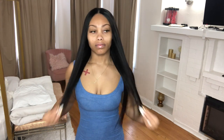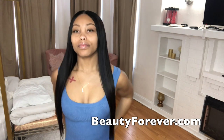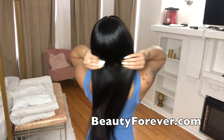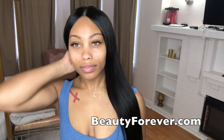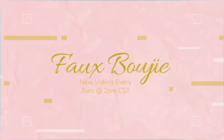What's up everybody, welcome back to my channel Fake Bougie. If you are new, welcome — don't forget to like and subscribe. In this video I'm doing something different, something new for me: I'm trying out a V-part wig which I got from Beauty Forever. Stay tuned, I'm going to show y'all how I applied this and give you all a couple do's and don'ts.